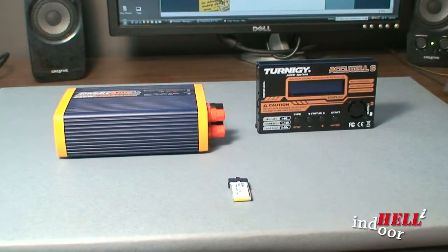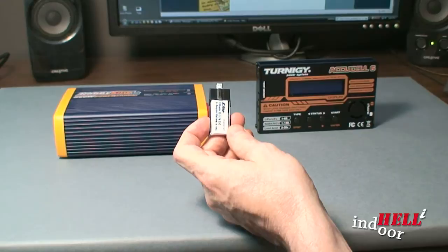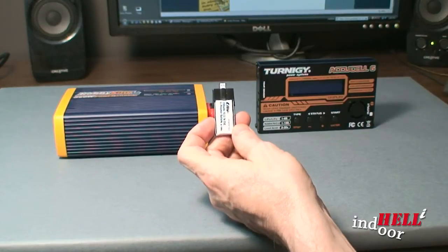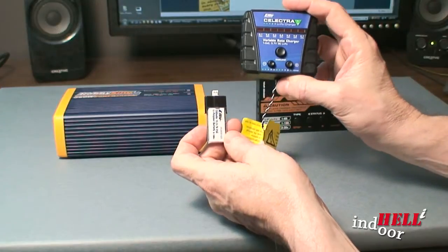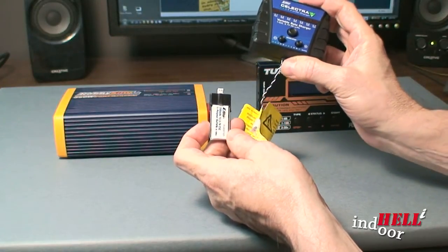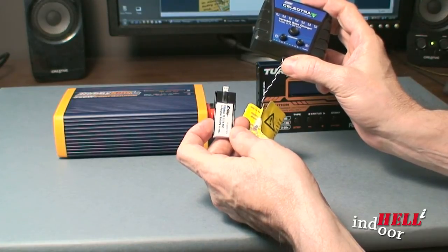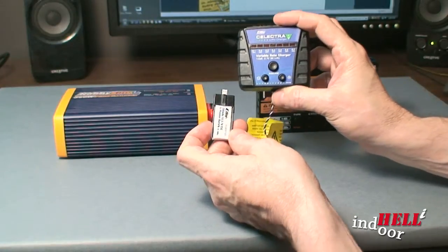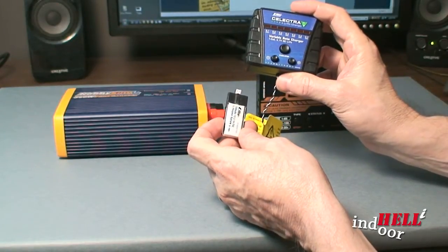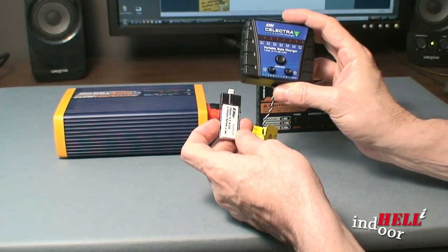Let's talk batteries. As you know, you get a couple of batteries when you first get your heli and you get this neat little charger. It takes about 30 to 40 minutes to charge one, and if you're running two, three, or four batteries at a time it can really slow you down from flying — 30 minutes between batteries is a long time.